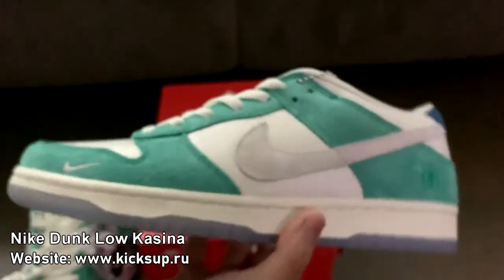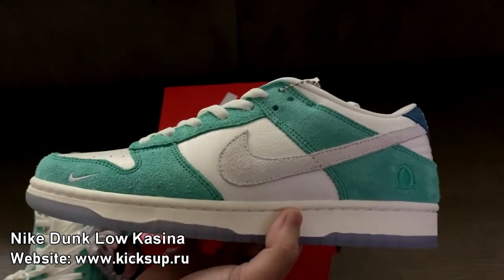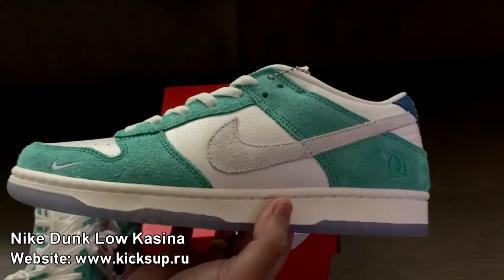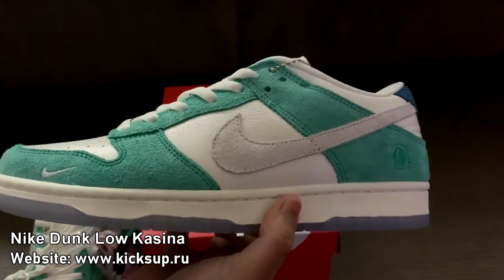I just got a small swoosh here. But yeah, did you guys cop these? Let me know down below in the comments. These are fire. We'll do an entry for you guys.